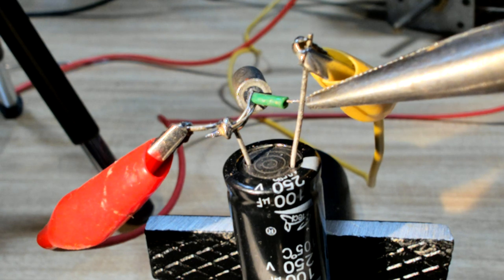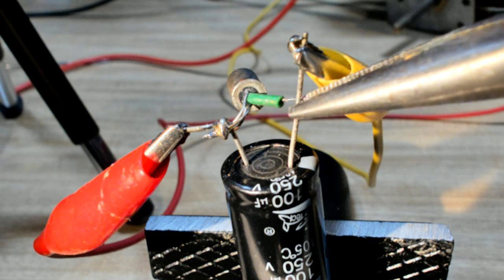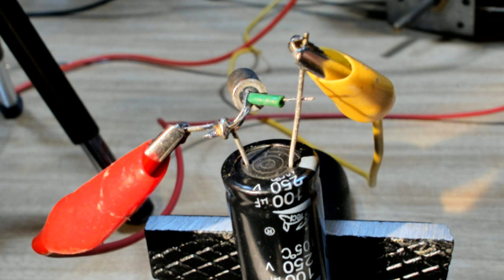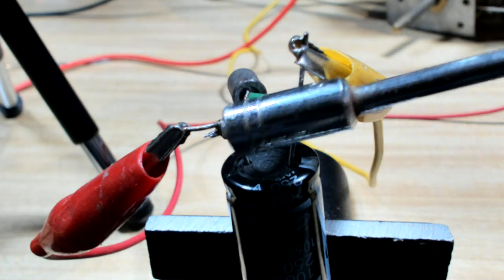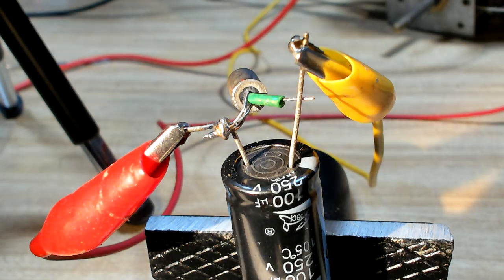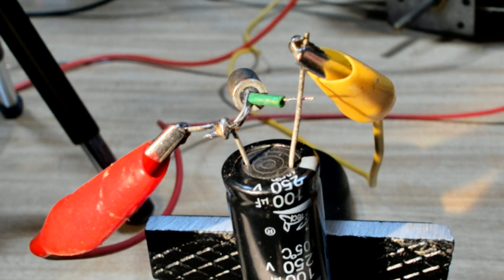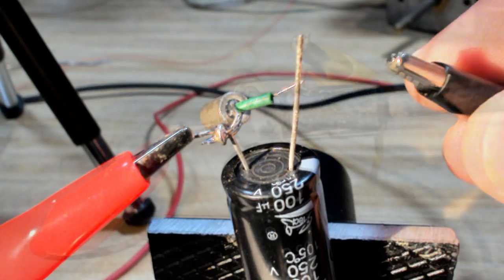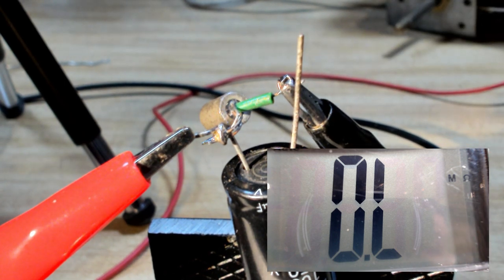I'll turn the power off - that should settle down somewhere near 90. We've got about 88 volts - let's have another go with safety goggles on. Nothing, it's not doing anything. Looks like I'm going to have to buy a new transistor. That's supposed to work but it's not working. I'll short that out - and yes, there's definitely a spark in there, so it's not burning those whiskers off. They're too far away, I don't know.